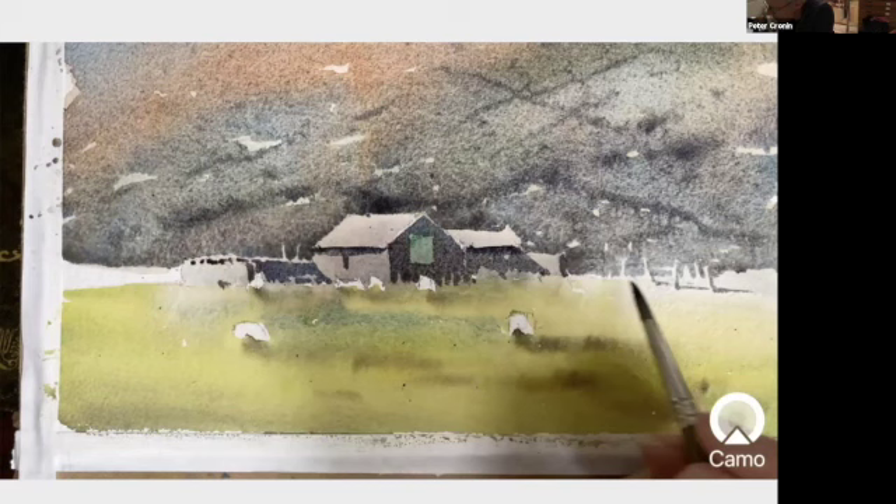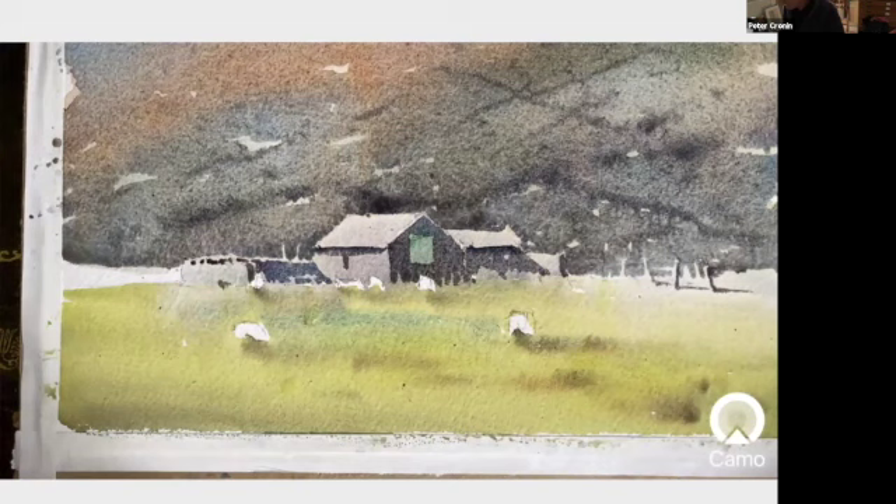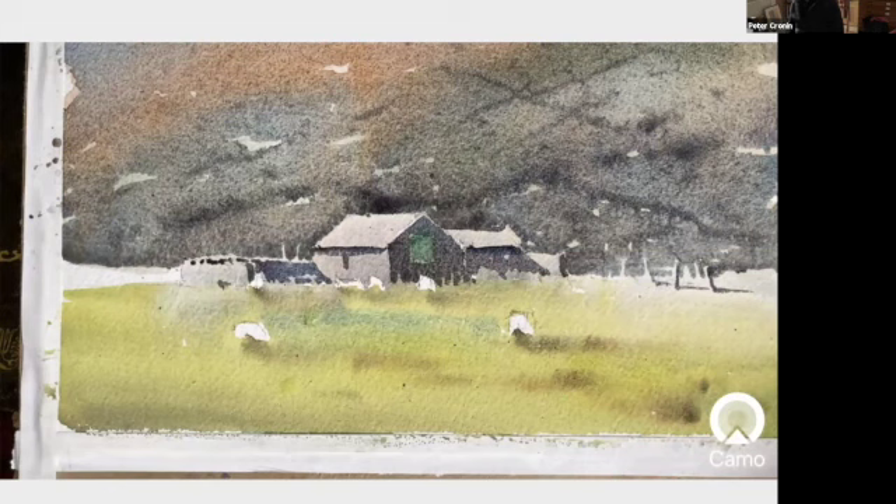What I do want to do before it dries is just put that green in the shadow ever so slightly, so I can just place that gently up against the other wash. I don't want too much water on the brush because it's going to blow into that wash, so I'm just very deftly pulling that down a degree. There we are, that'll do.